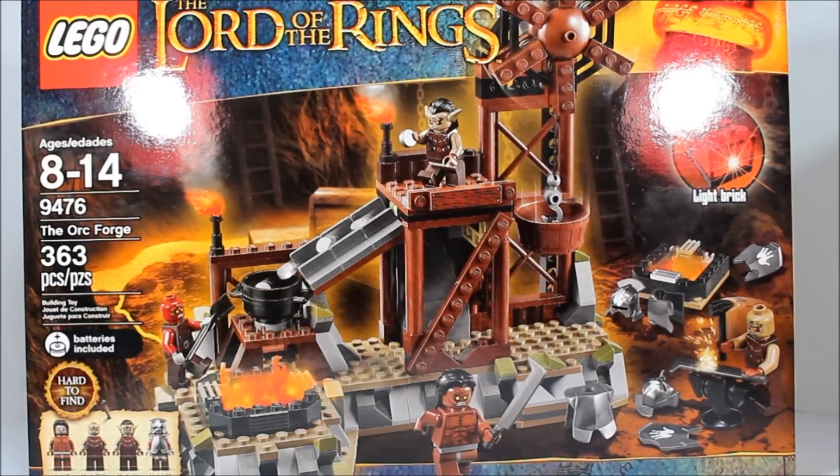Hello everybody, it's the Doctor here and today we are doing the Orc Forge from the Lord of the Rings line. It has 363 pieces, ages 8 to 14, it's set 9476. This one is apparently hard to find.